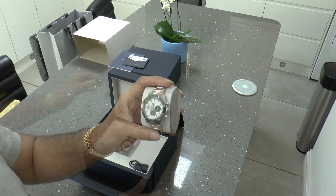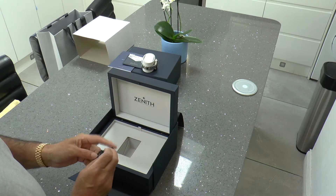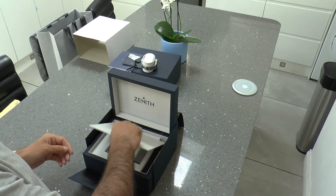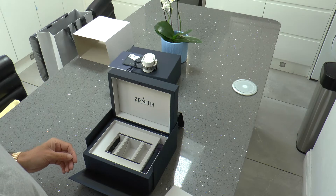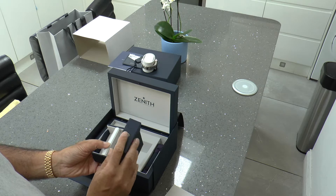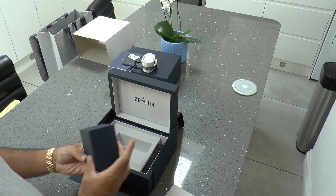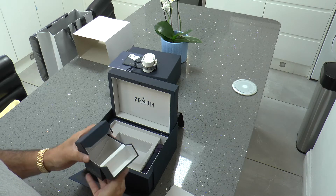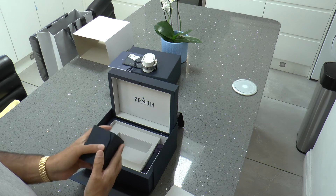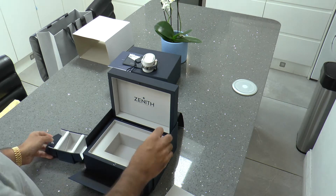The watch itself has the usual tags that come with a brand new watch, and under the flap you'll find Zenith have incorporated a nice travel case which you can use to hold the watch for any excursions you may be taking. I personally find it a bit awkward and squarish, but some people might find it useful. They've also included a very nice cleaning cloth with this particular watch.